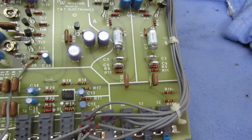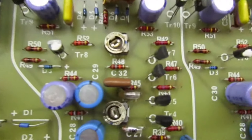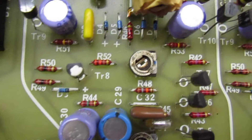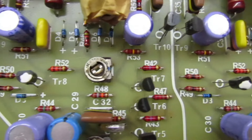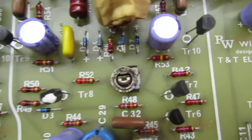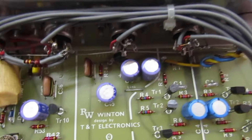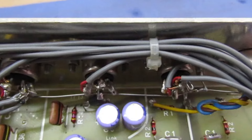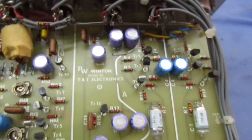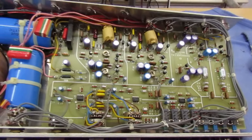One thing I have noticed which is a really nice touch - and this is exactly what I do when I'm building things - if you look at all the resistors, the gold tolerance band is all facing exactly the same way, with the gold band to the right. So somebody's taken quite a lot of care in building this, even though the soldering itself is not particularly good.